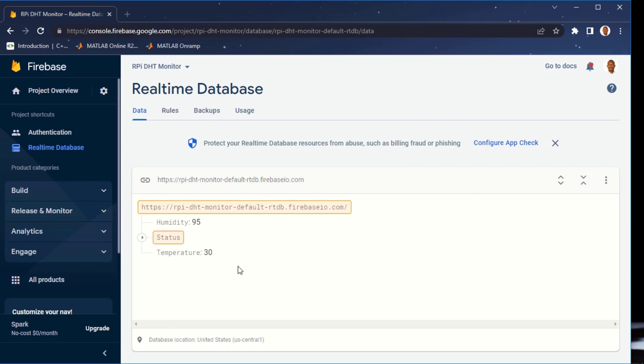Note that you can edit this code however you like — if you want to send other data to Firebase, just modify the code. I'll also put a link in the description to a GitHub repository with code to send random data to Firebase, in case you want to work on a project that doesn't involve DHT but want to send other data to Google Firebase. Thank you very much — if you found it useful, don't forget to like, share, and subscribe. See you in the next tutorial.